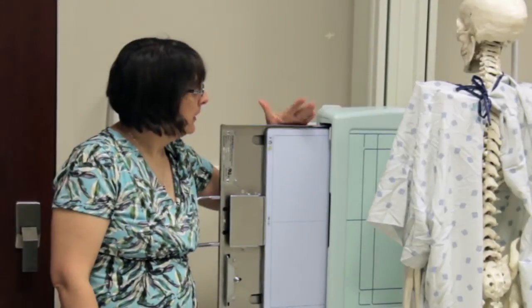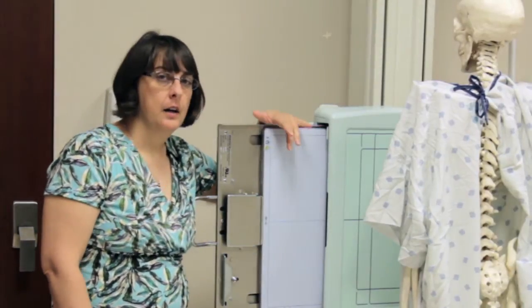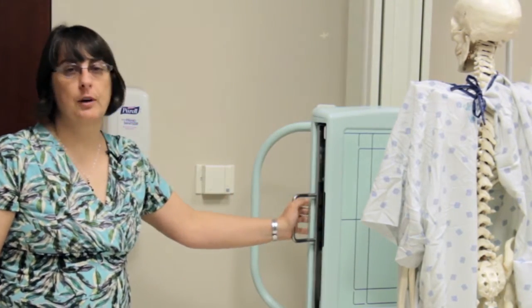For the room setup, for this particular patient, I'm going to stitch with my detector in the lengthwise position. It is possible to do it either way — lengthwise or crosswise. So if you have a wider patient and you're trying to include ribs, crosswise might be the way to do that.